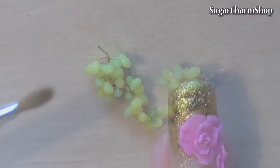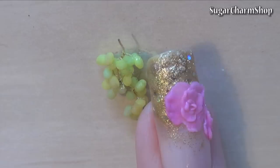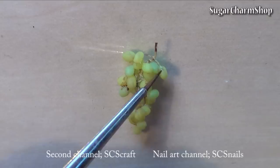I then used some dark brown pastel and some more of the brown acrylic paint for the final touch, then seal with glaze and you're done.